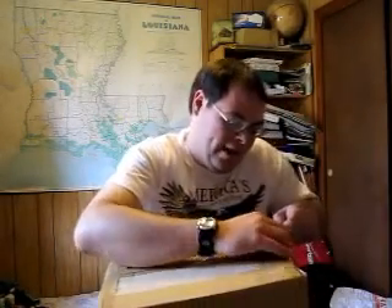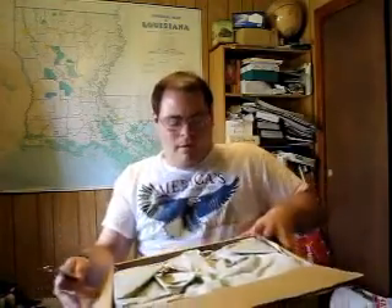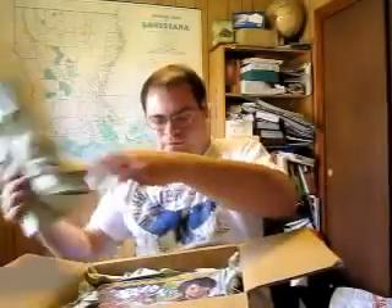Here is the box cutter and let's see what's in this nice package — you guys probably know what it is from my Twitter, my tweets, and my blog. Finally it came to me safe: it is the Gokai treasure box! Yay, finally!